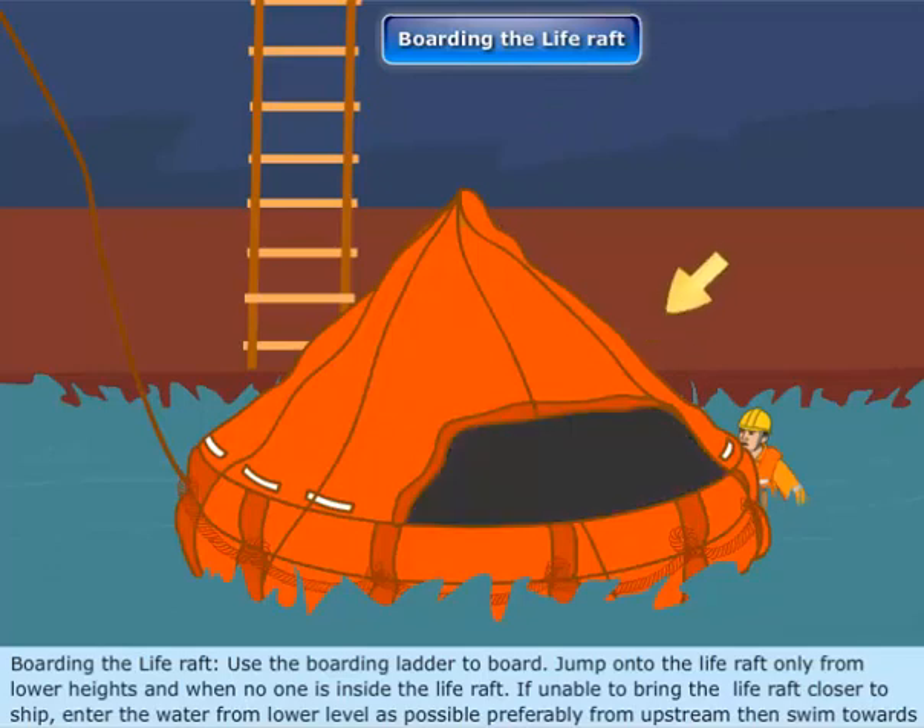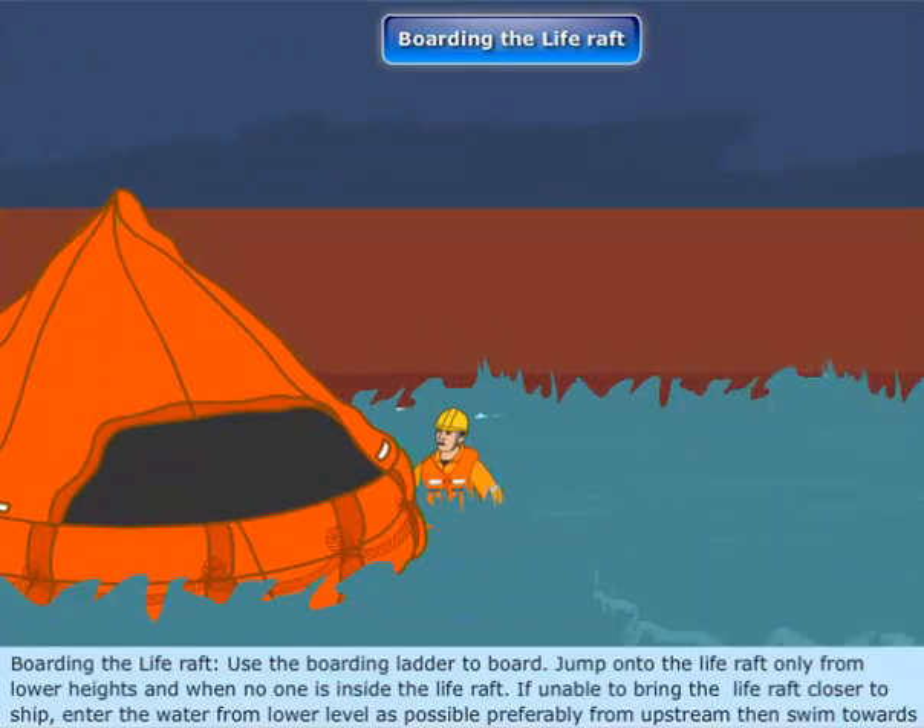If unable to bring the life raft closer to the ship, enter the water from as low a level as possible, preferably from upstream, then swim towards the life raft.